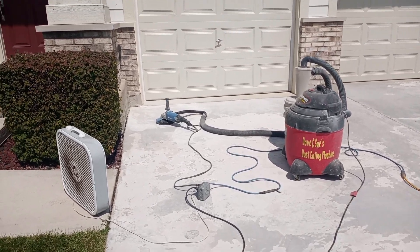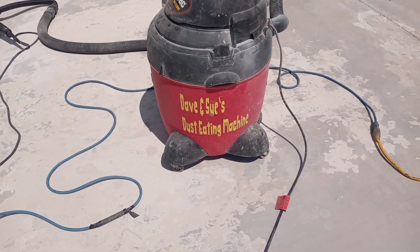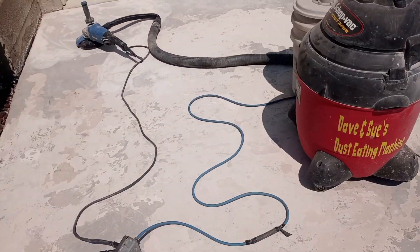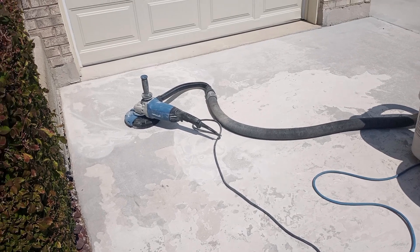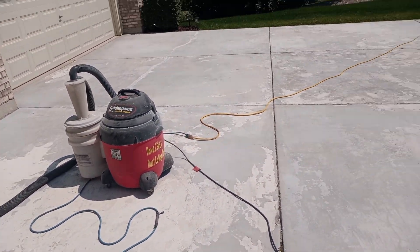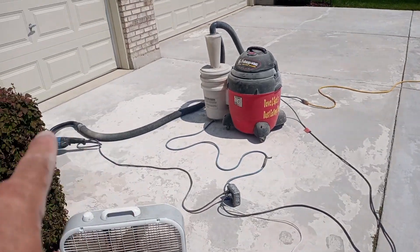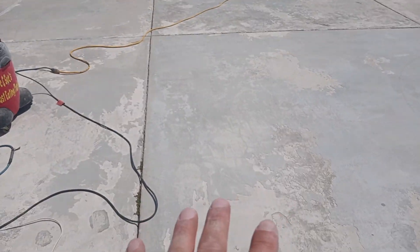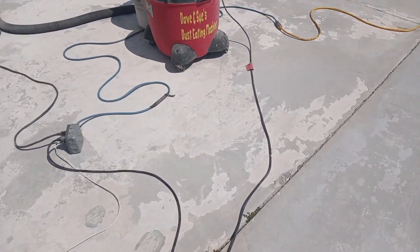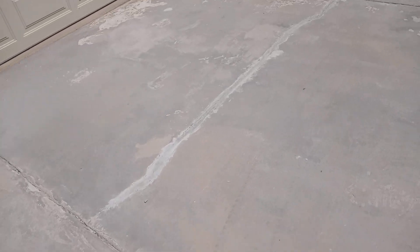Here we have day one of a concrete resurfacing driveway. We got our dust shroud and our special dust collecting machine. We've got over a thousand feet to grind from here to the garage, and there are two layers of topping that the homeowner put on himself that we have to grind out.